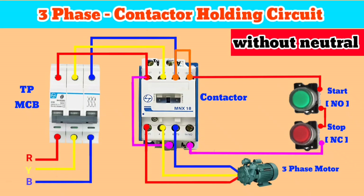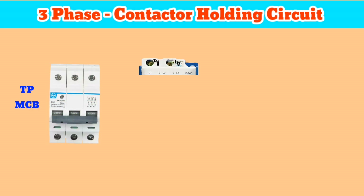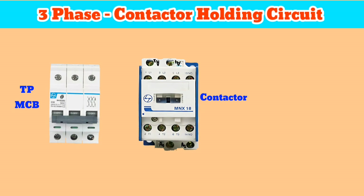Welcome to my channel. In this video I'll show you how to make a contactor holding circuit for three-phase supply without using neutral supply. Let's start. If you're new here, please subscribe to my channel — it motivates me to make more videos.